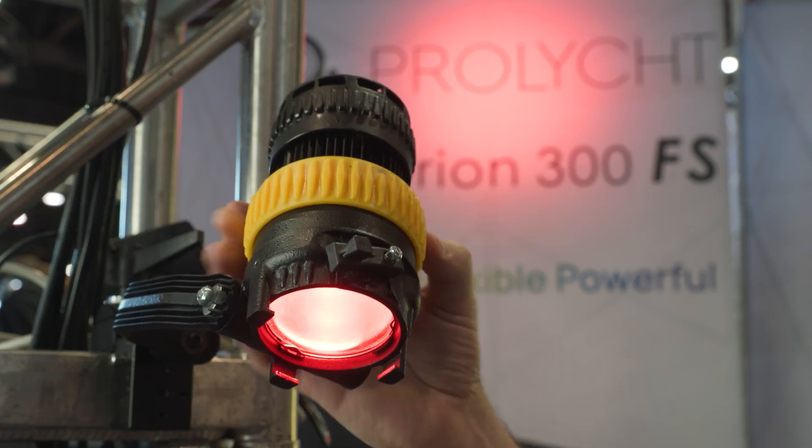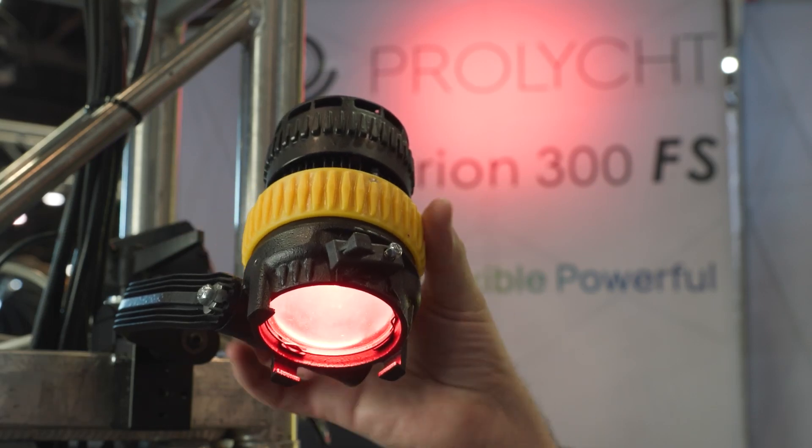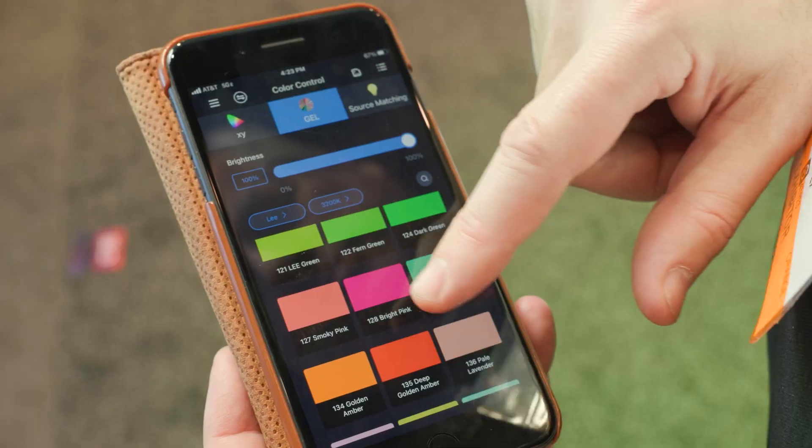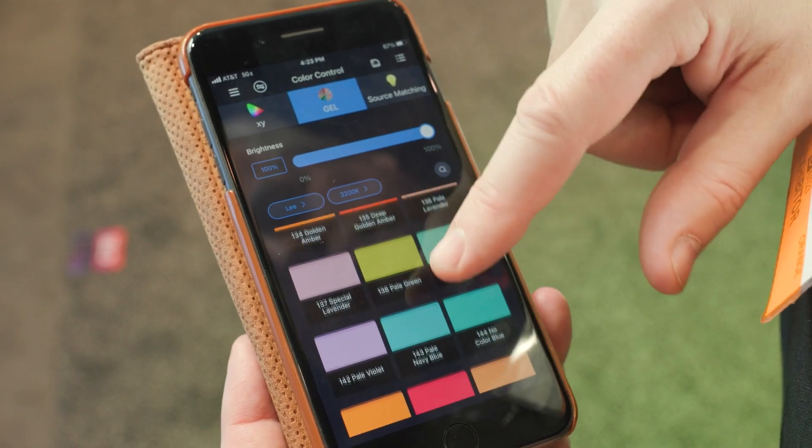It's rugged as all get-out. It's a portable system — this could run off a battery. It's running off a little power supply here, but it can run off a small battery. It's only 80 watts. You have all the same menus and controls, and with our wireless phone app it looks identical to what our other lights are.